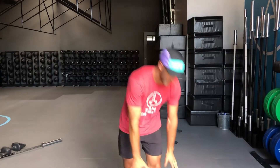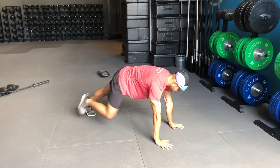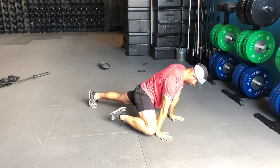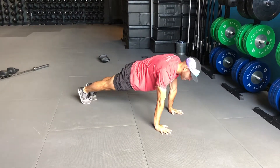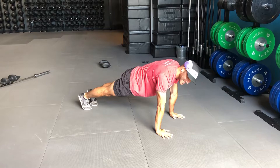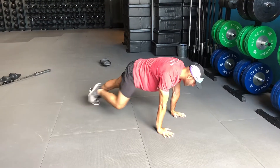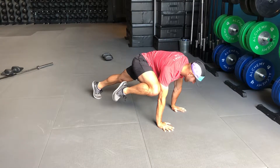Hey guys, this is a knee slide. To do a knee slide side plank, we're gonna do a knee slide and we're gonna step back into our side plank.